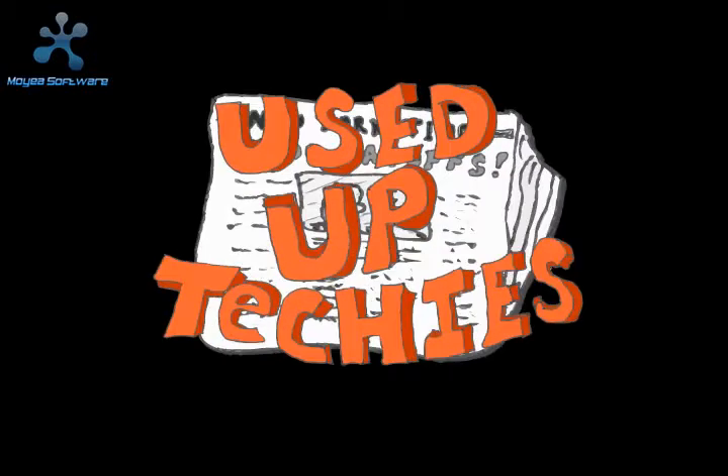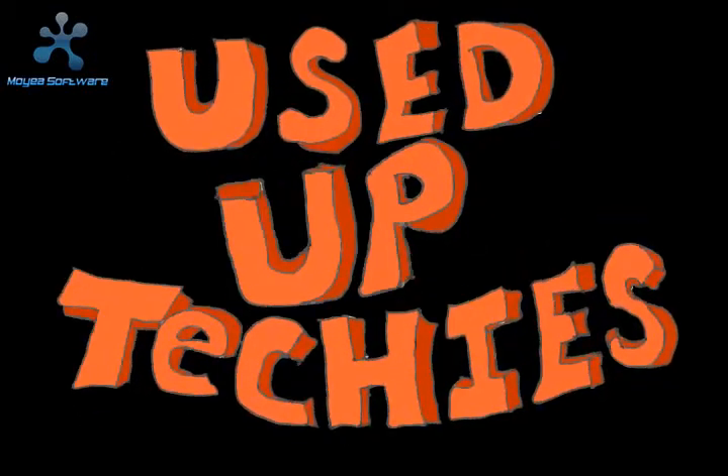Introducing a new cartoon called Used Up Techies, brought to you by Carpal Tunnel Studios.